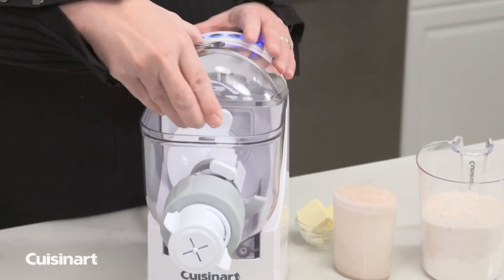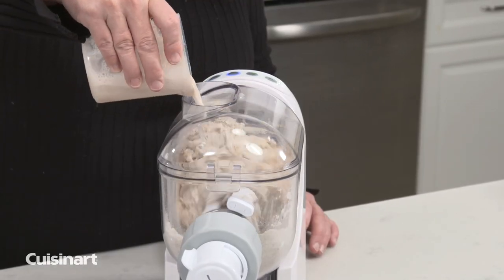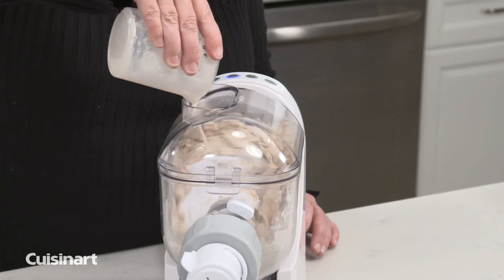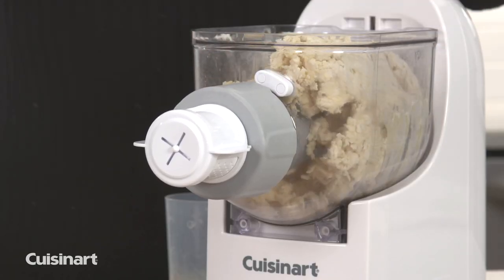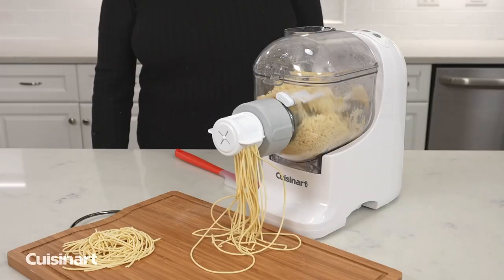It's easy to operate. Just open the lid to add your dry ingredients, then close it and add your liquid ones by using the slot as the dough is mixing. During the mixing process, you can open the lid to pause the cycle and check your progress, or just view it through the clear chamber.